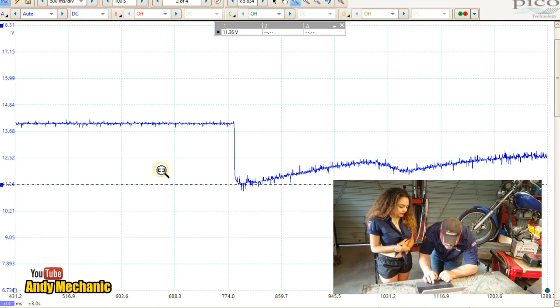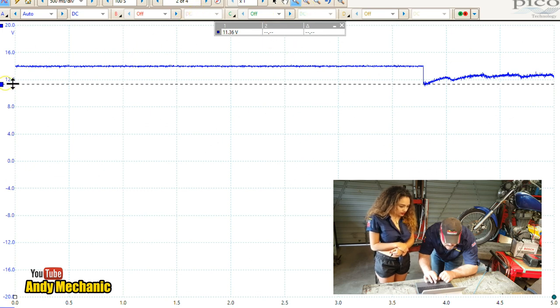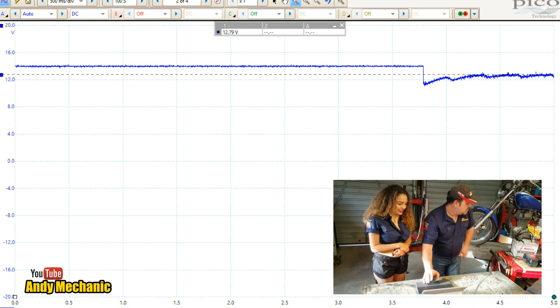If we zoom out again, what I'm interested in seeing is does that voltage actually recover? It doesn't look like it does — it seems to stay down all the time, and that's not what I was expecting to see. During the cranking period that's 12.8 volts. It should be 14. That's not good at all. Maybe we've not got the machine set up properly — we need to have a look.